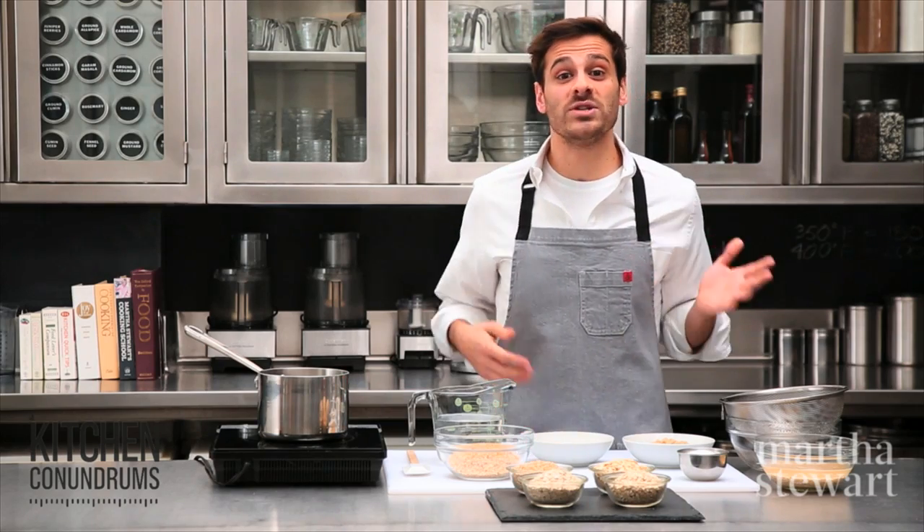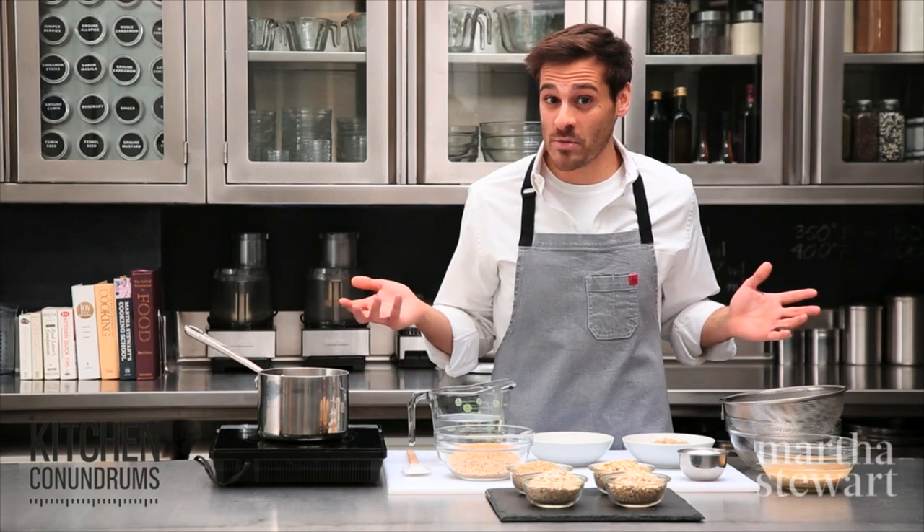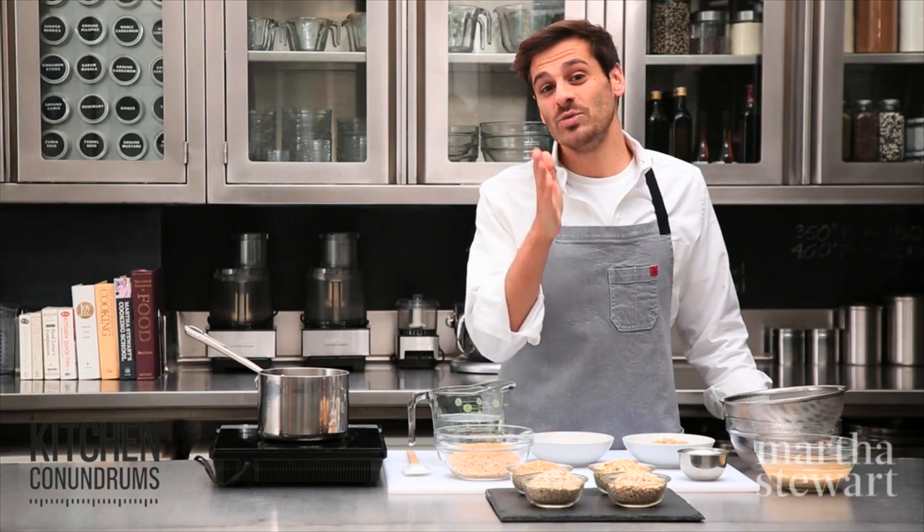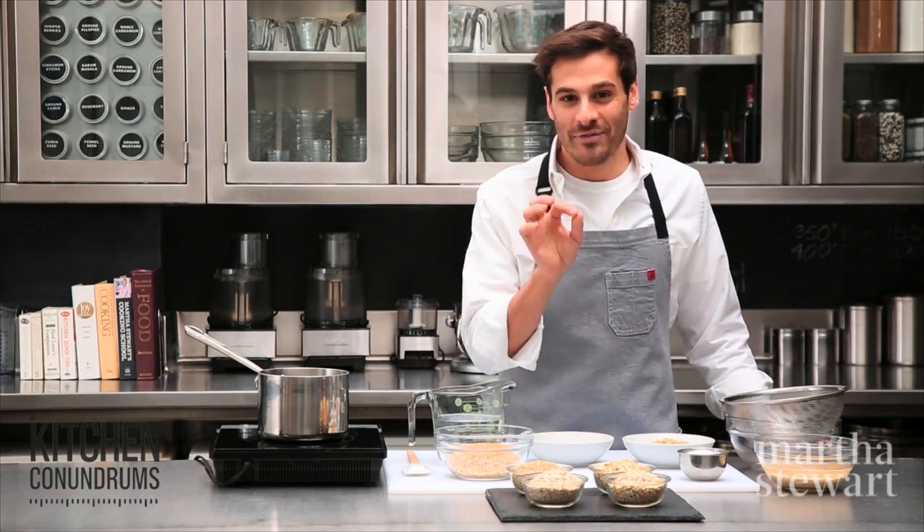Today, I'm gonna walk you through the four different types of oatmeal that are out there in the marketplace, and I'm gonna show you a quick trick for cooking steel-cut oats, and you will be having them every morning of every day.